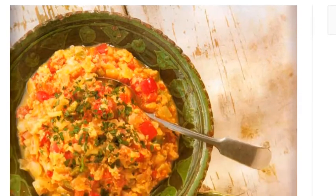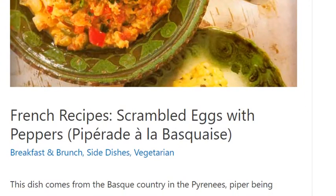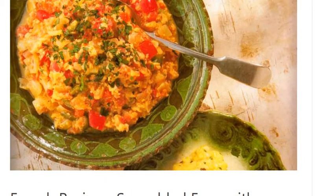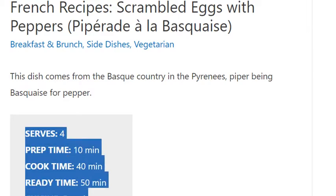Scrambled eggs with peppers. Serves 4. Prep time 10 minutes, cook time 40 minutes, ready time 50 minutes. Cuisine: French.